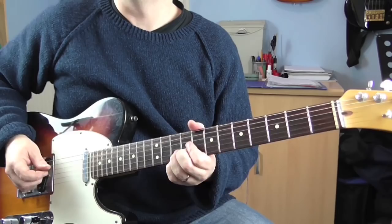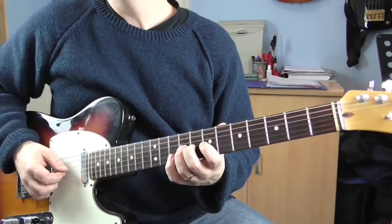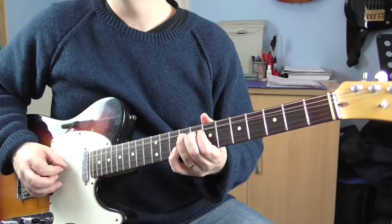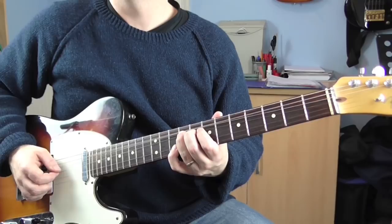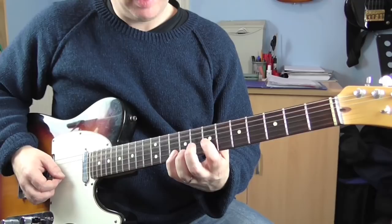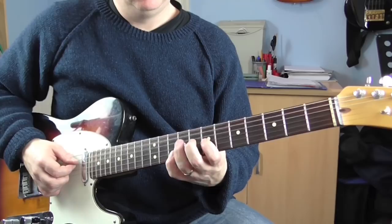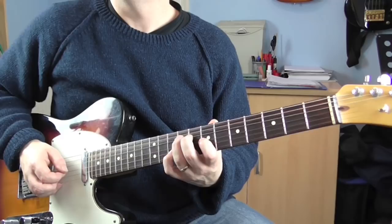Next phrase — a bit of country double stop in here. So we're playing the 10th fret on the B, 9th fret on the G, and we're bending that up a tone — up two frets. Then we're gonna play them together again but then we're gonna do a quick release — like that. Then we're gonna play 10 on the B, 7 on the G — just like that. Then finish off on 9 on the D — like that.